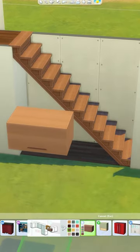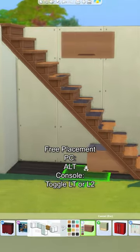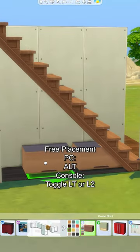Grab a half-tile kitchen cabinet and place these under the stairs, making sure none are sticking through the floor. I'm using alt placement to place them low down.